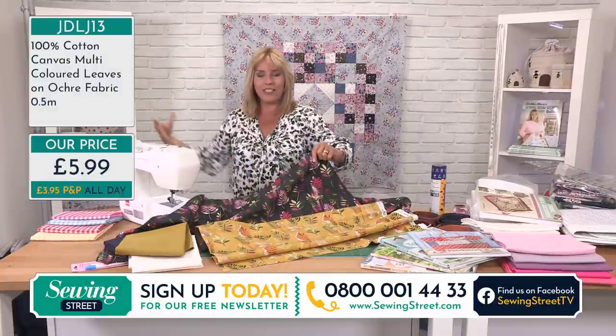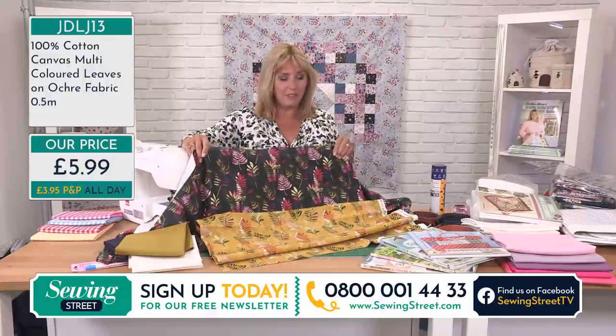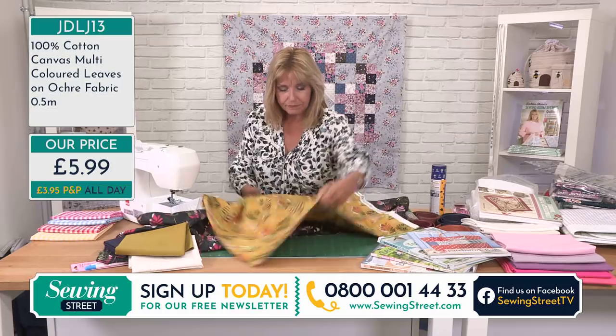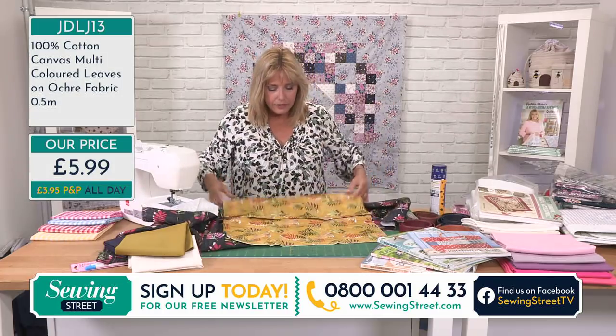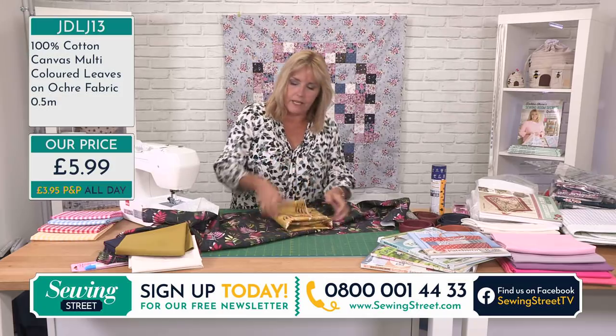Those two would go nicely with each other — same print, nice pattern matching exercise. I love pattern matching. When I'm making a bag I'd have the dark colour on the bottom and the light colour on the top, but when it looks like the print goes across the two colours — that's the 'yes' moment for me. Really rewarding. The ochre is going to sell out as well.